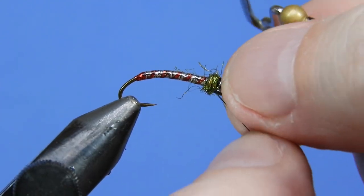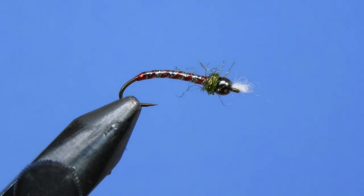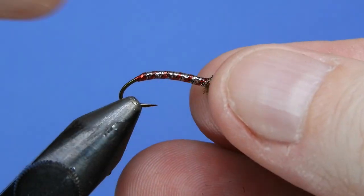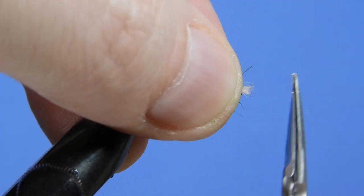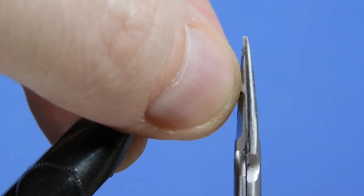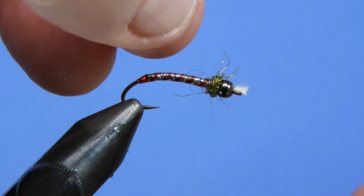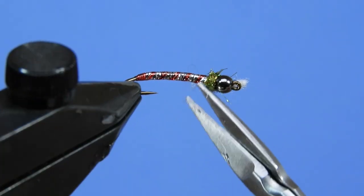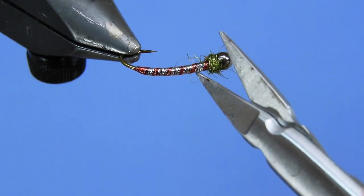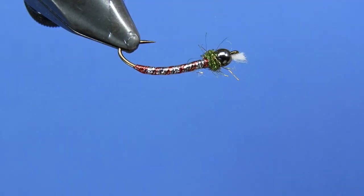Give a double whip finish here just to make sure that fly is secure, and trim that off. All we have left is to trim up the midge gill — we want it about the same length as the eye or a little bit longer. Get rid of a few of the really long fibers in the collar. You might even want to trim it up a little bit tighter than what I've done here.